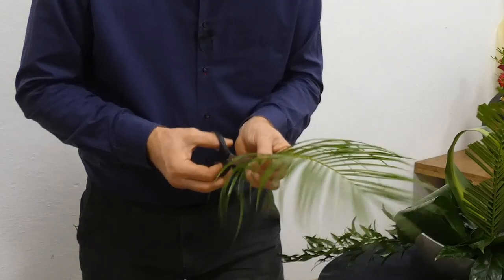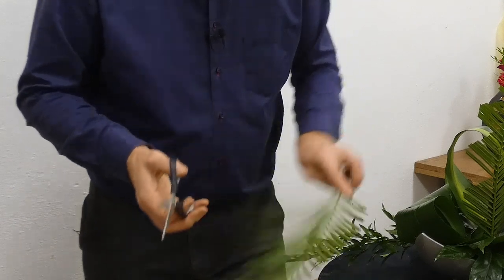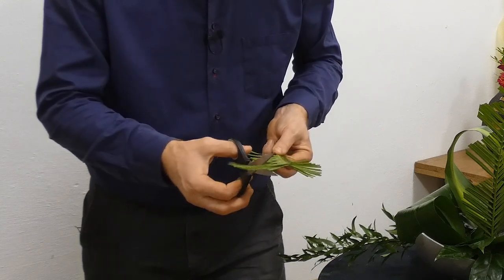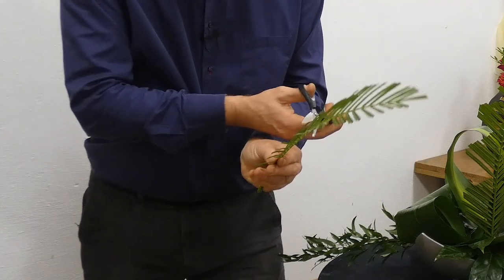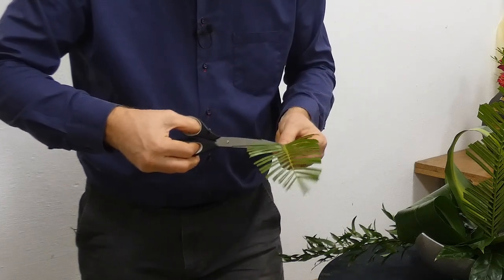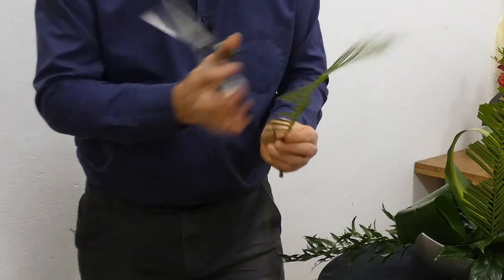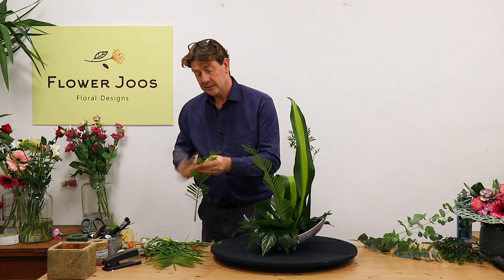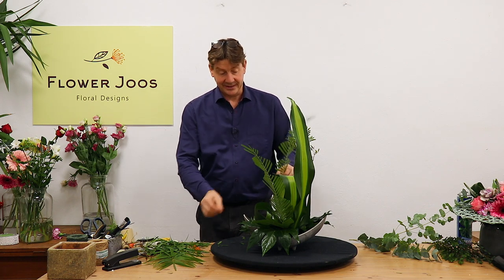This is the scissors I normally use for ribbon — they're just really nice and sharp because they haven't been damaged. They're not fancy scissors; they were literally £1.50 from Tesco, but they do the job. So you can see you can actually have quite a bit of fun with material like this.